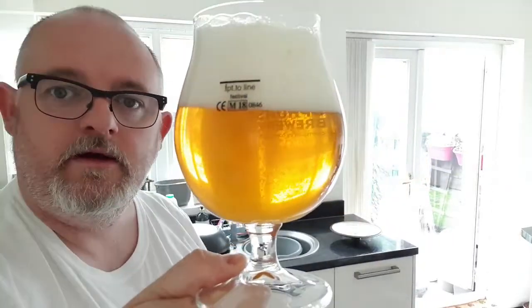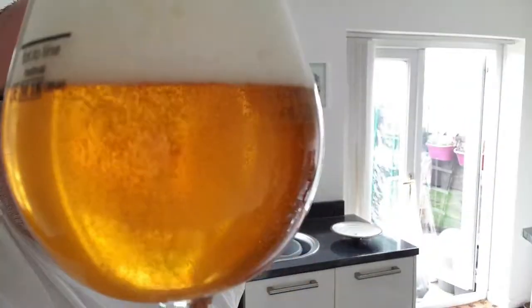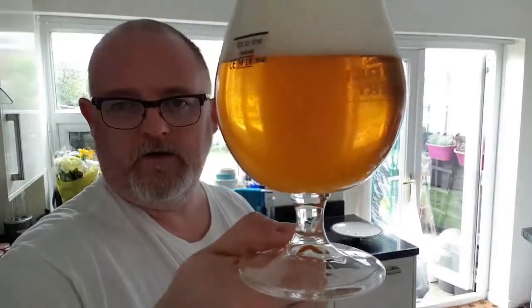Beer in the glass — well, it's unfiltered but it's fairly clear to be fair. It's got a slight hazel colour and a nice roll of carbonation from the bottom right up to a two-fingered, densely compact, soapy head. For something unfiltered, that's pretty filtered-looking to me.